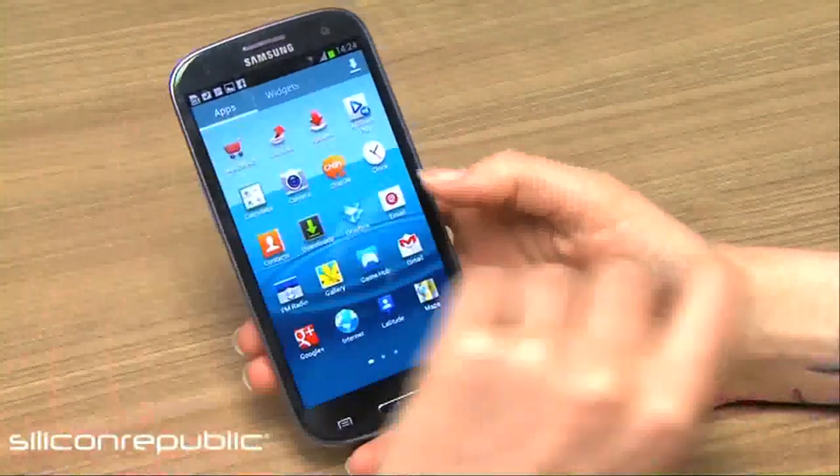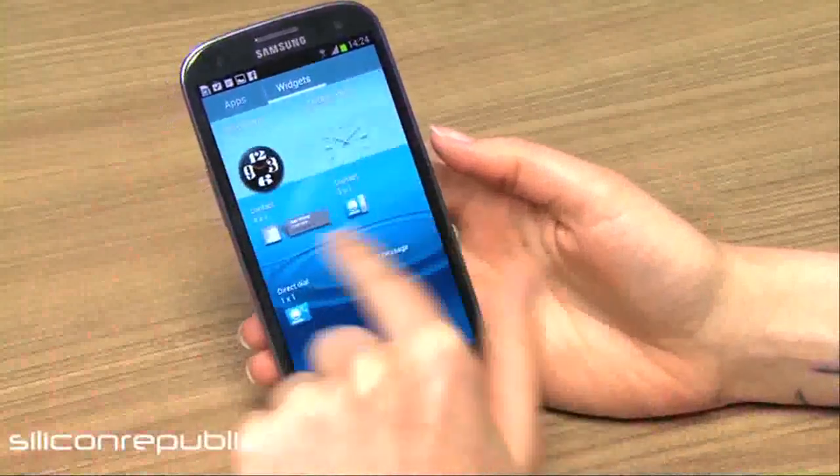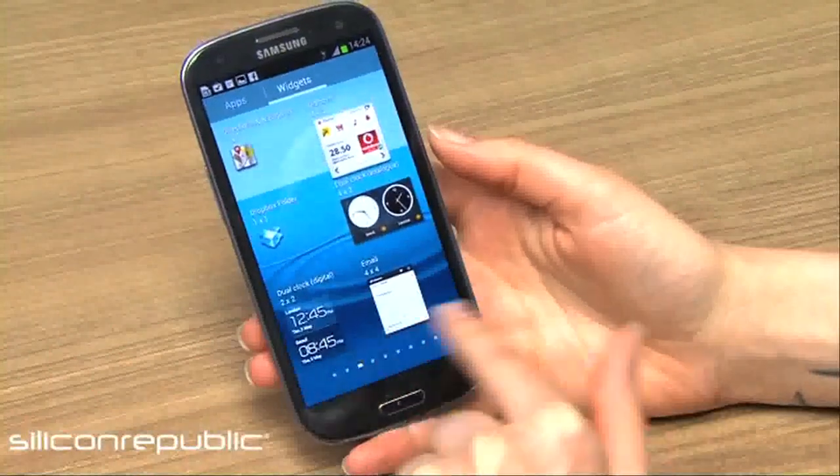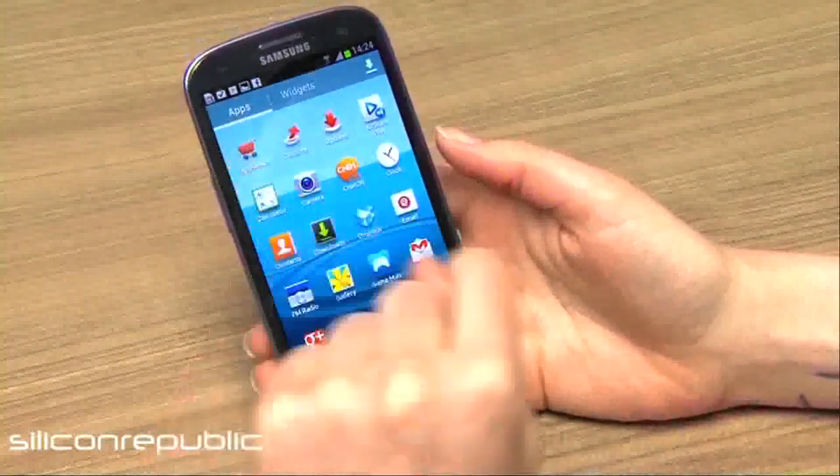The apps menu is slightly different to the S2 in that you have a separate widgets menu, so it's a lot easier to browse widgets which used to just come along across the bottom of the screen. Now you've got a full view of what you can add and what you can take away.